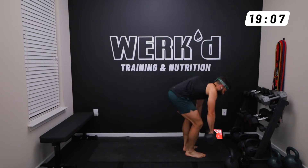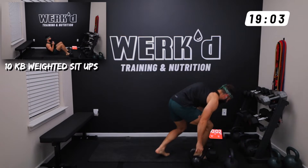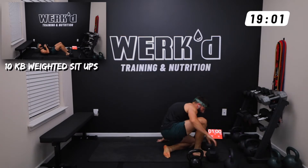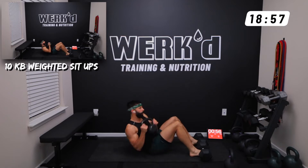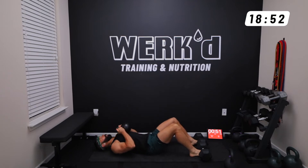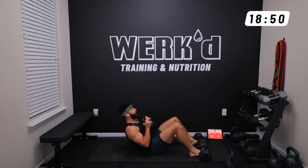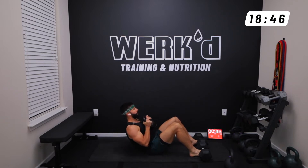I'm actually going to leverage myself with some dumbbells under my toes. Set up kettlebell on the chest. Full sit-up, nice and slow down. Let your head go all the way back — let those abs extend and then crunch.